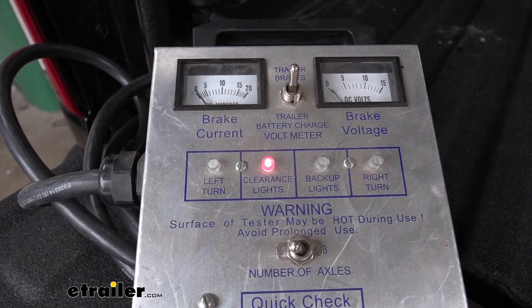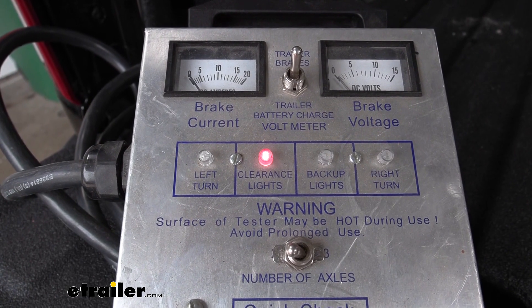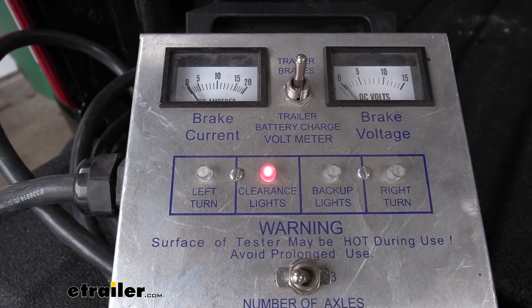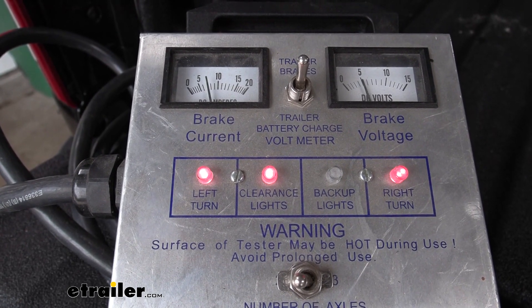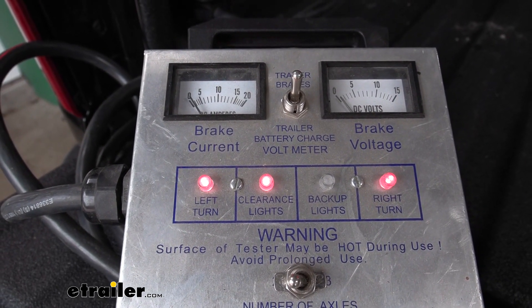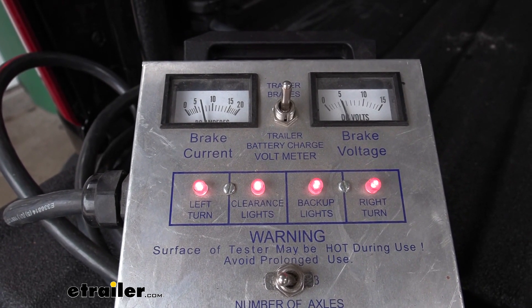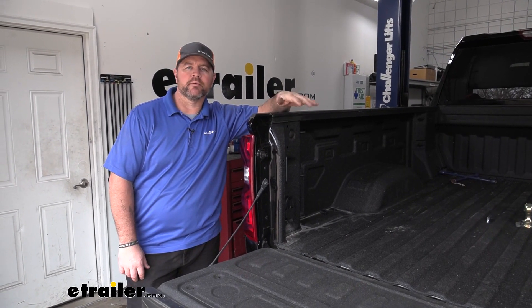Left turn. Right turn. Brake lights. Running lights. Brake controller. Reverse. Once you've tested everything out and you know it's working correctly, you're ready to go.